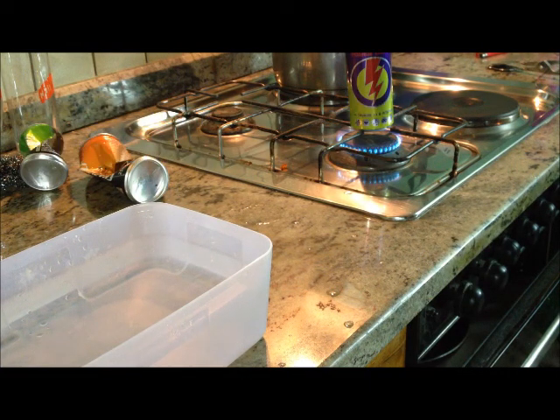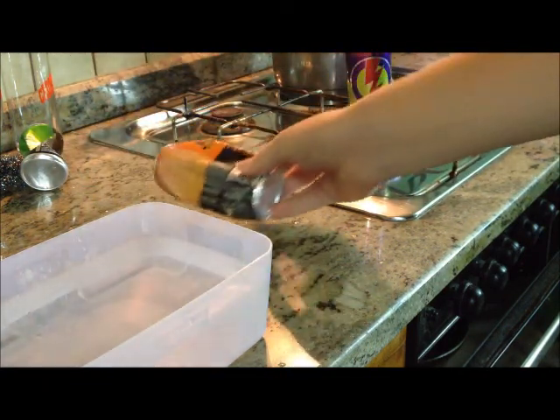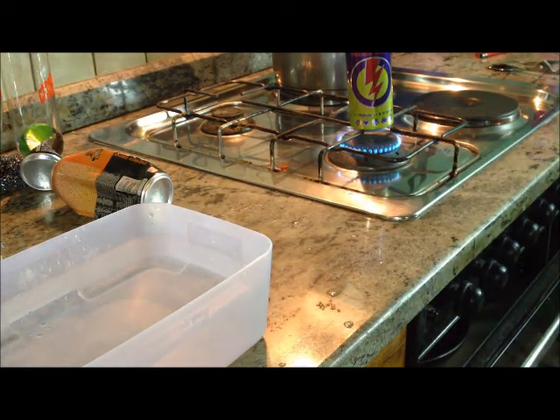Then we take the can, flip it upside down, and put it in the water. Don't forget — you need to have cold water, not ice cold, just cold. So now we just wait to heat the can.